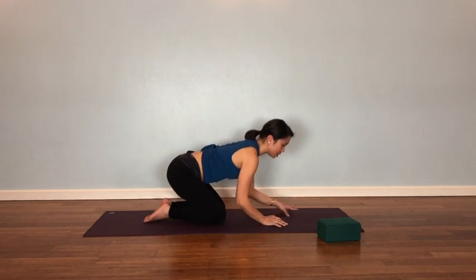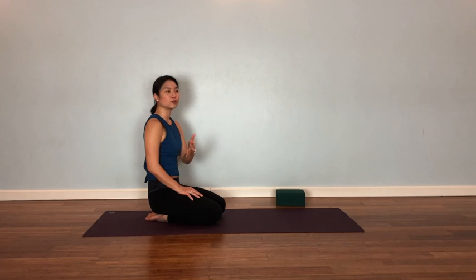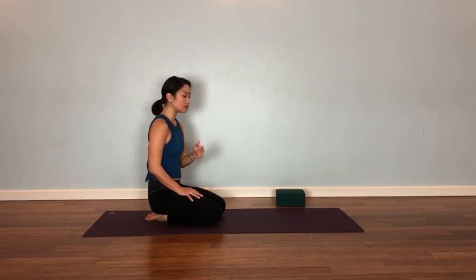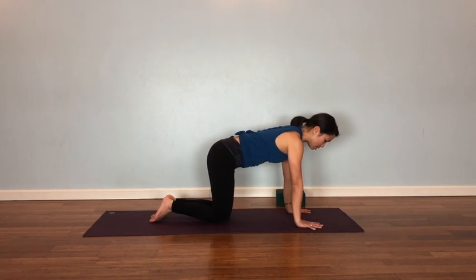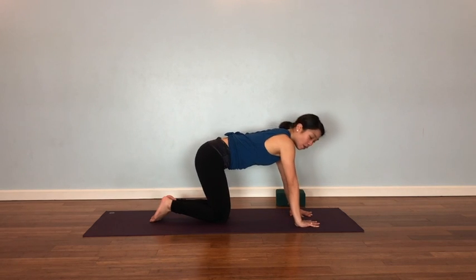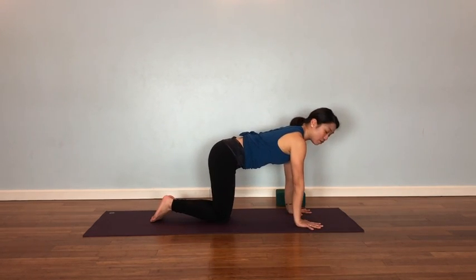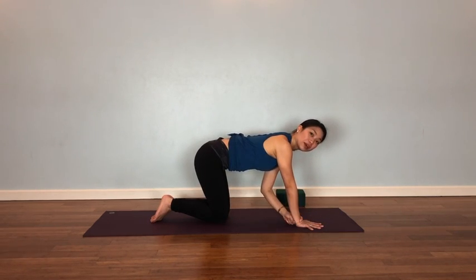Now I'm going to show you another way to do plank — on the hands — which is something you see more often in yoga class, especially in flow or Vinyasa and more dynamic styles of yoga. Start on hands and knees. Make sure your fingers are spread wide, your middle finger pointing mostly forward. It's okay to have them slightly out, but make sure it's not too far out and not too far in. Really spread your fingers and glide your finger pads down into the floor. That will distribute the pressure through your hands and fingers rather than just at one point in your wrists.